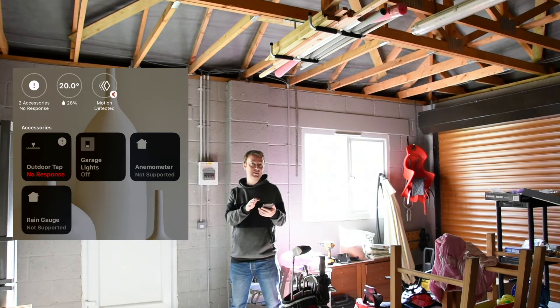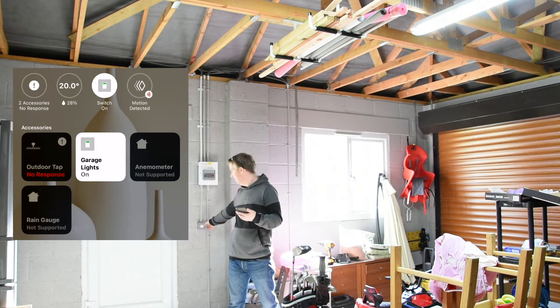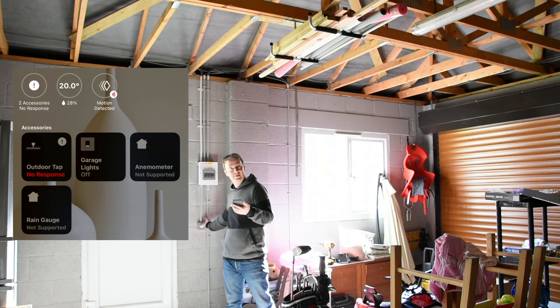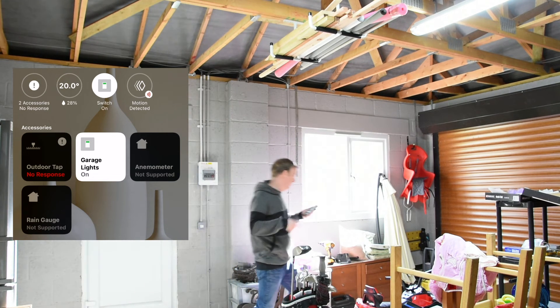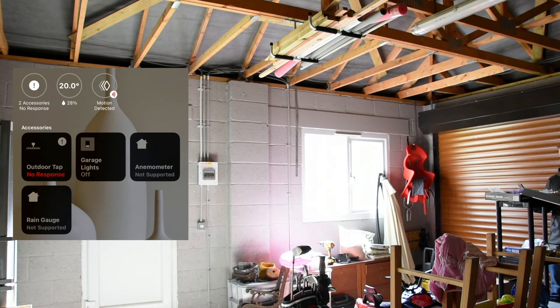The off is immediate, but the on takes a second — but it does work. And the light switch itself: I turn that off, the lights turn off, and it reflects within the app. Turn it back on, it reflects in the app, and comes on here as well. Plus there's another switch over here — you won't be able to see me — but that also does the same thing.